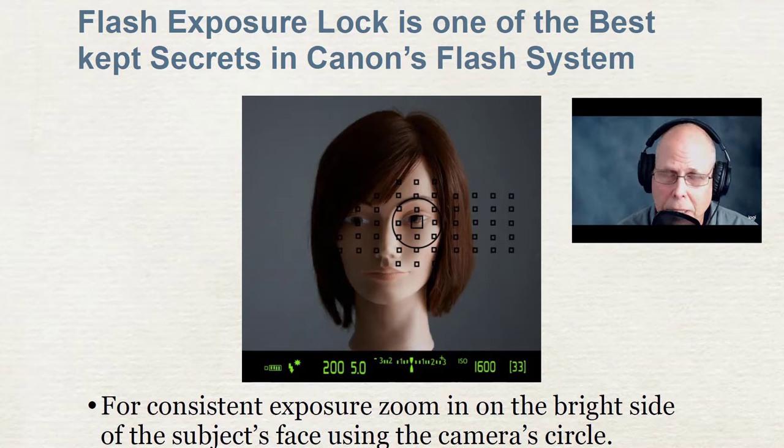This first picture tells you exactly where to focus in a portrait. For consistent exposure, you want to zoom in on the bright side of the face and use that center circle, because that is conducive to the flash lock system.